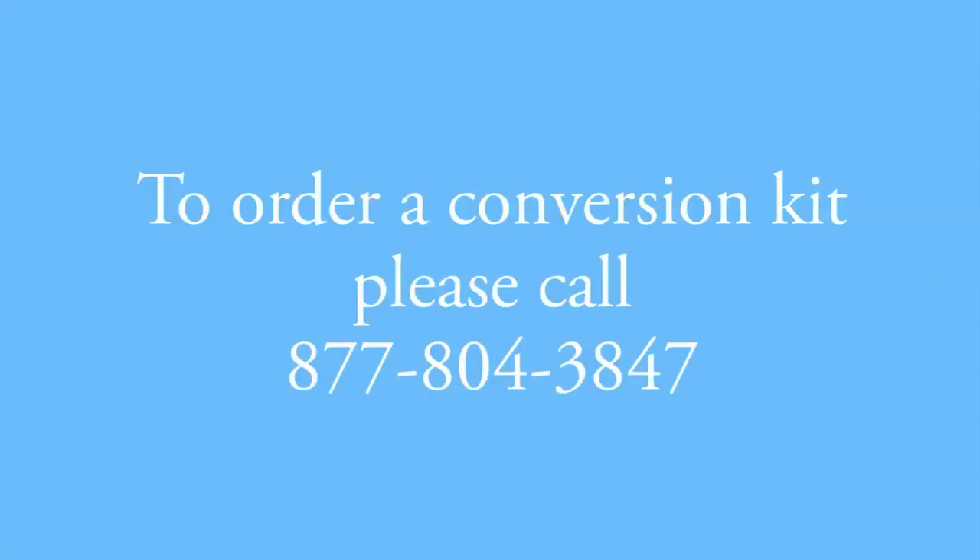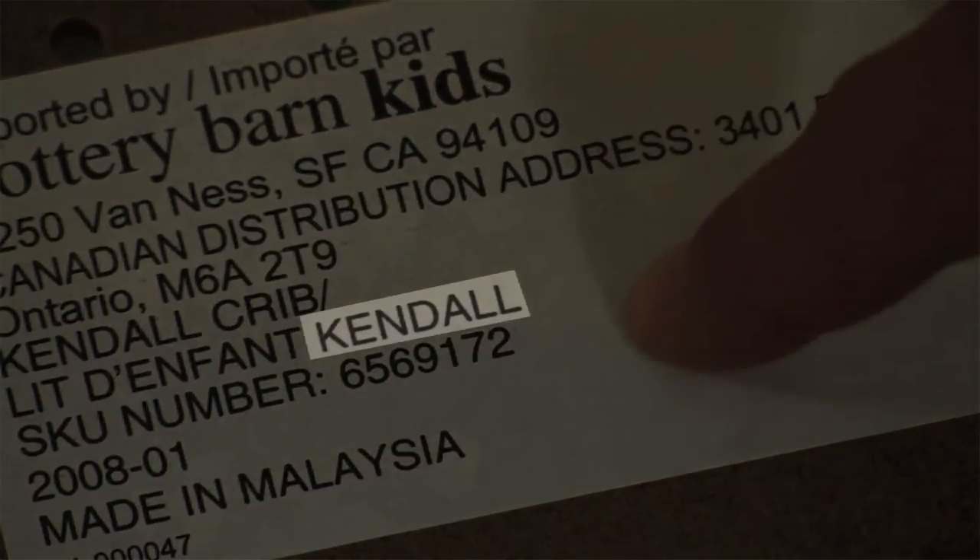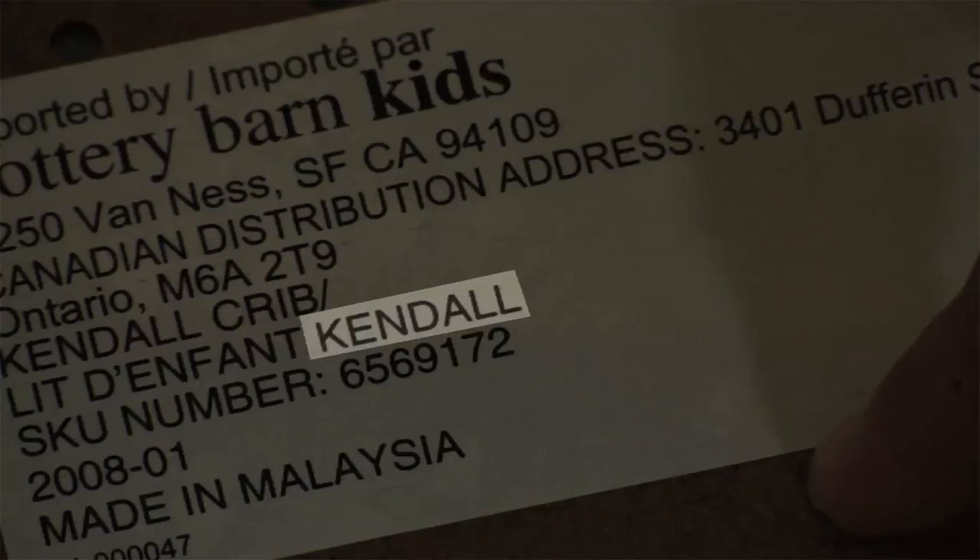To order these kits, please call Pottery Barn Kids at 877-804-3847. But before you call, please be sure to identify your crib model by reading the label attached to the crib headboard, footboard, or mattress support so that we can send you the appropriate kit.